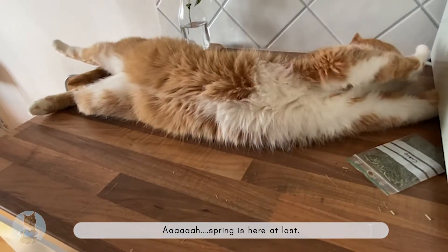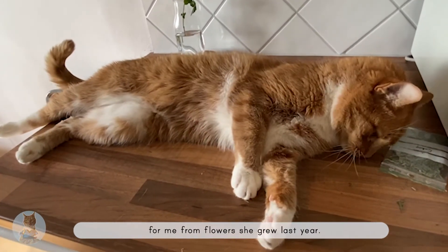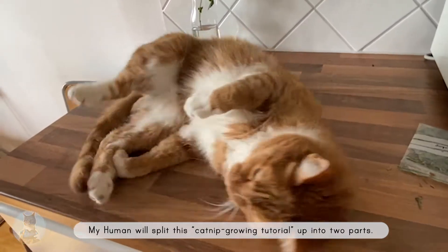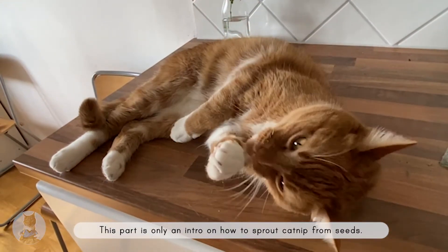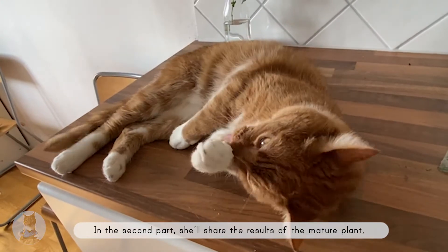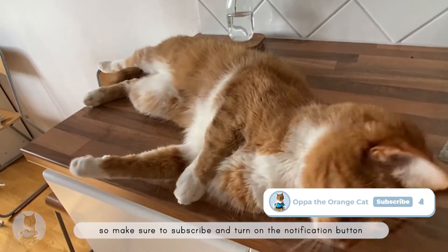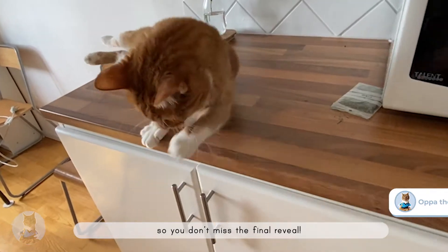Spring is here at last. Today, MyHuman will show you how she grows catnip plants for me from flowers she grew last year. She'll split this catnip growing tutorial up into two parts. This part is only an intro on how to sprout catnip from seeds. In the second part, she'll share the results of the mature plant. Make sure to subscribe and turn on the notification button so you don't miss the final reveal.